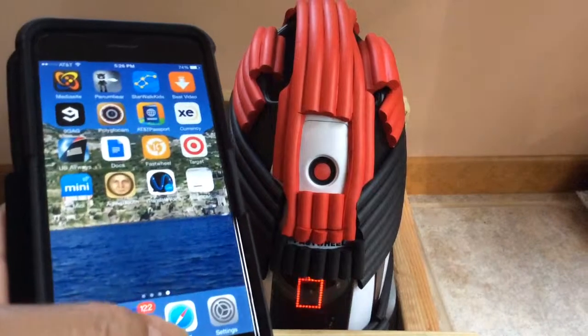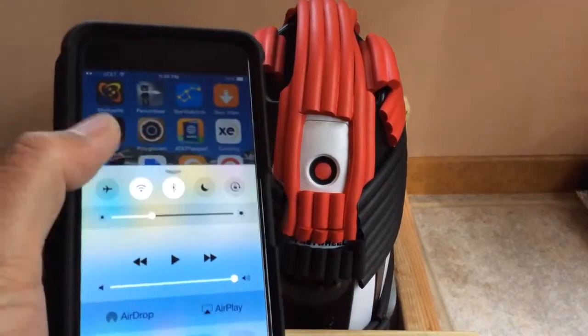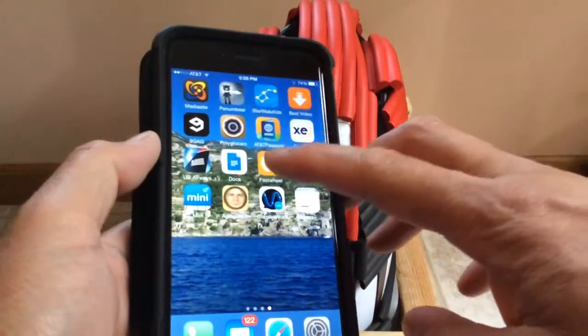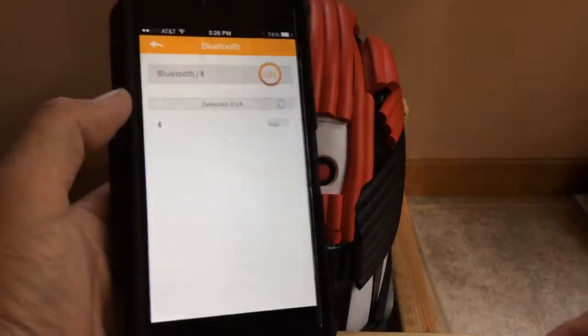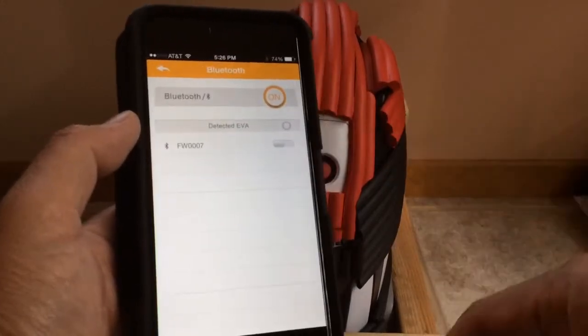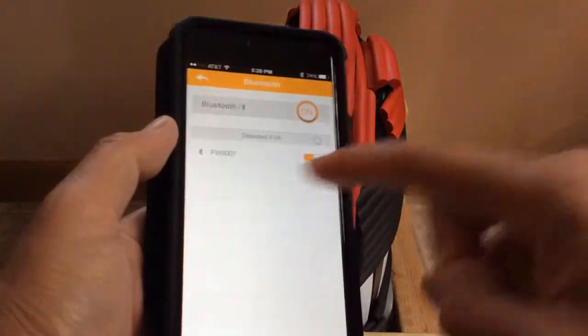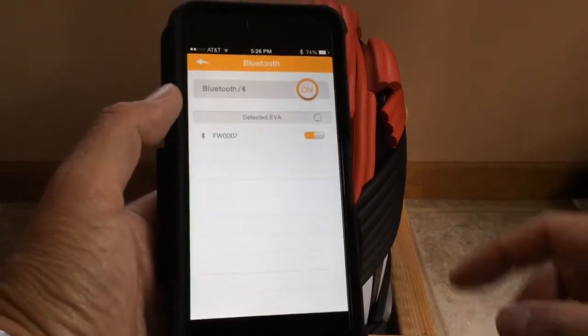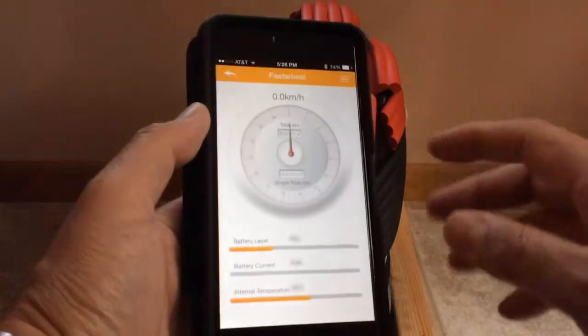This is how I pair my Fast Wheel. I turn on Bluetooth on my iPhone 6 Plus. I go to the Fast Wheel app, which detects EVA, and it detects it as FW007. That's my Fast Wheel, and this is what I get once I pair.